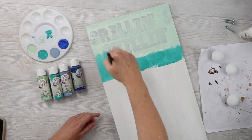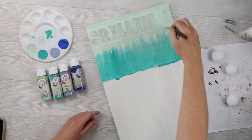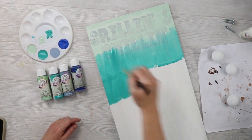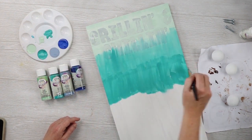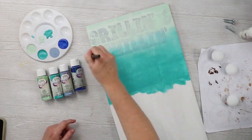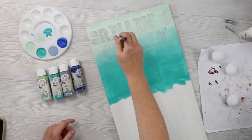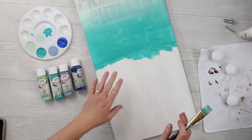We'll blend the two colors together. I'm going to run over it vertically again all the way up, and if I find it's too dark up here I can add some light green to help blend that out. Once that looks pretty good, I can move on to my next color and repeat the same technique all the way down.